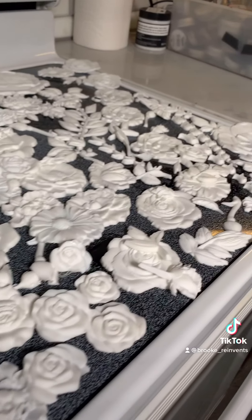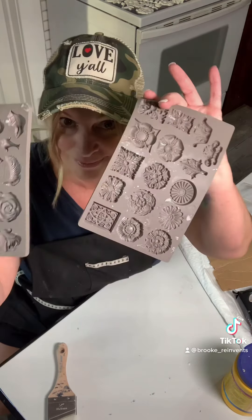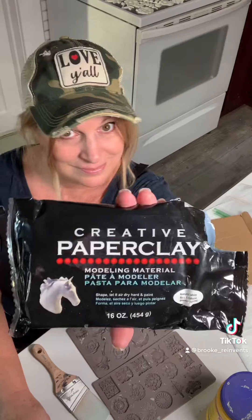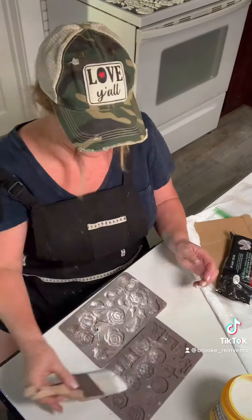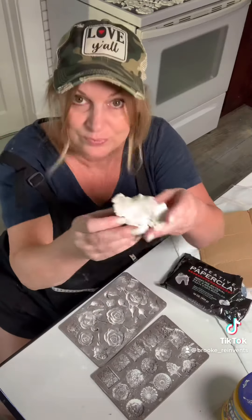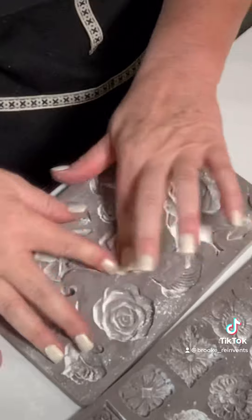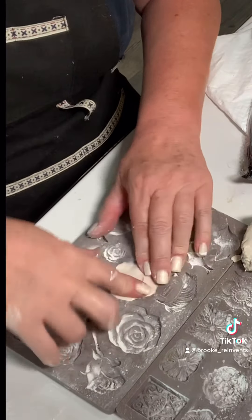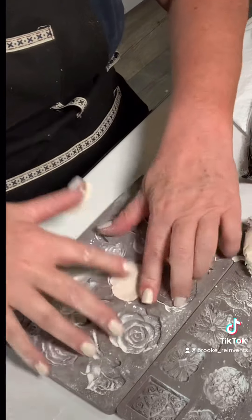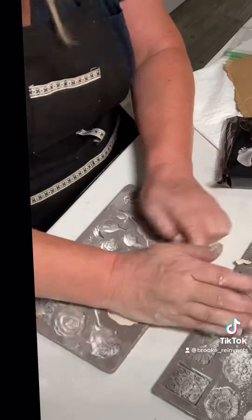Now let's make some clay moldings. I'm using small molds and creative paper clay. Dust your molds with a little bit of household cornstarch so the clay doesn't stick. Pinch off a piece of paper clay and push it into the mold — add a little more if needed, or use your thumbs to remove the excess if it's too bulky.